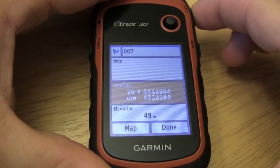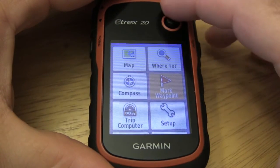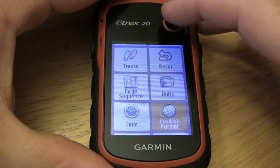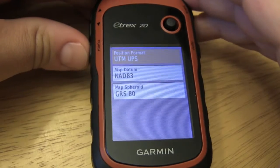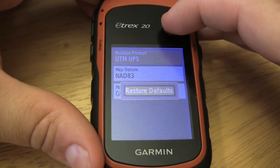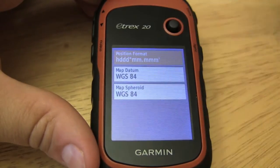Now if you're doing something else such as geocaching, you may want to go back and reset the position format so that you don't get errors, especially with the datum. You can restore defaults by hitting the menu and then you're back to normal.